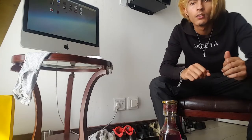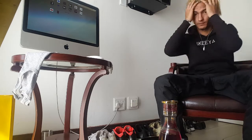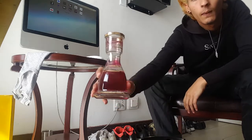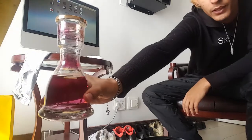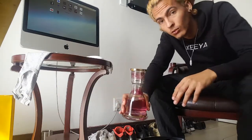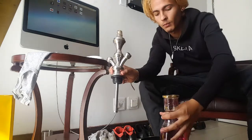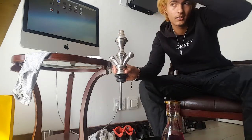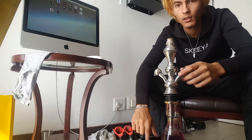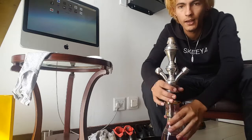You guys can see what I'm about to do. So this is what you're gonna need. Depending on how big your bottle is, I would recommend you get this extension and put the bottle down. I have a little — this is a very small two-cup pipe — so I put it on this thing just to make it a bit higher.